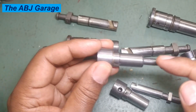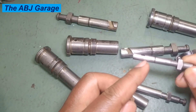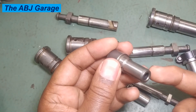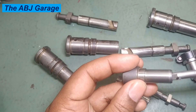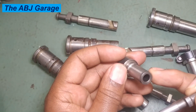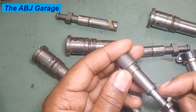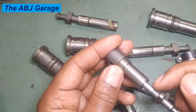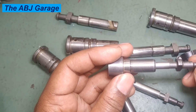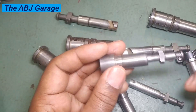If you observe visible scoring, pitting, damage, deformation, cracks, or scratches, the plunger requires replacement — and the same is true for the barrel. Excessive clearance between the plunger and barrel found during measurement also requires replacement. If there is excessive fuel leakage through the clearance, it must be replaced. Finally, if the engine exhibits poor performance such as misfire, uneven fuel delivery, or irregular running, it also indicates it is time to replace the plunger.